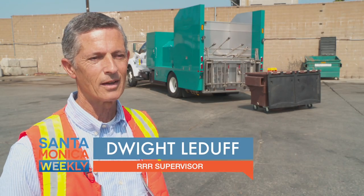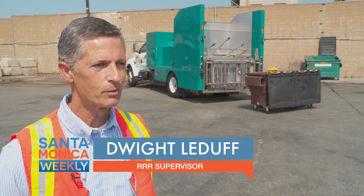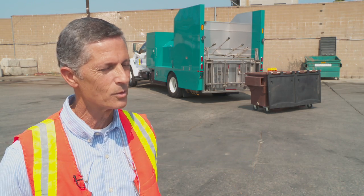My name is Dwight Ledef. I'm a resource recovery and recycling supervisor. I've been here almost 25 years.